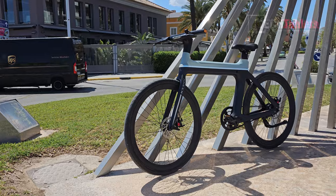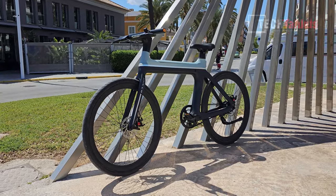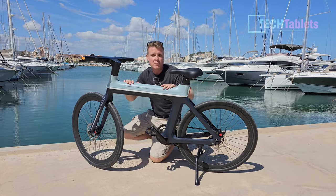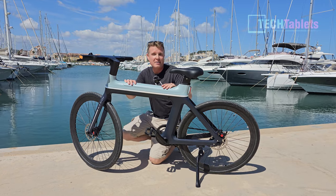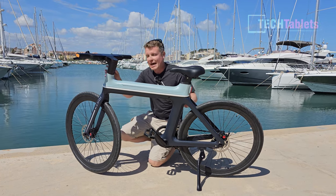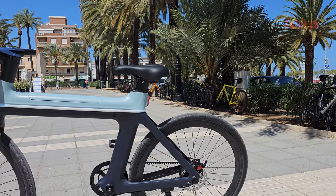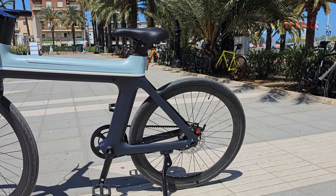What gives the bike its real modern look is this frame design — there's no support beam here; this part is reinforced. We do have a removable battery — it's a Samsung cell battery, 10 amp hours — and they claim a range of 80 to 100 kilometers. The bike also looks sleek because the cabling is all internally routed within the frame, so no ugly cables on the outside.